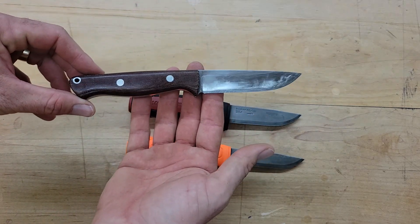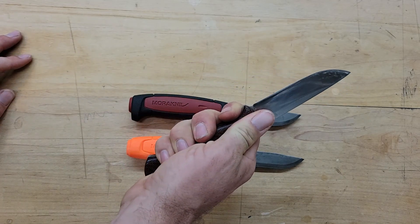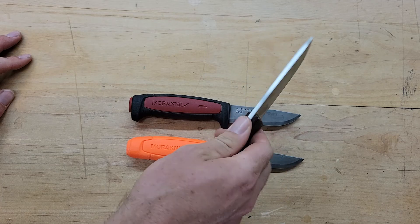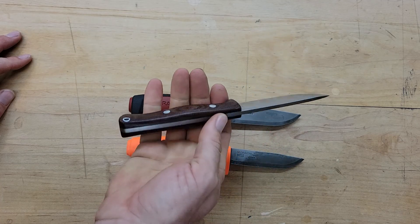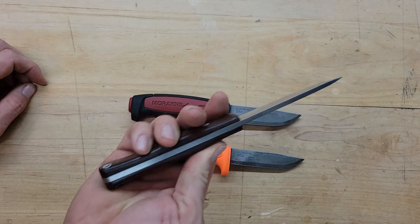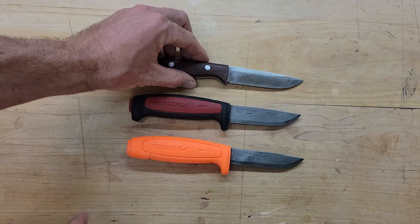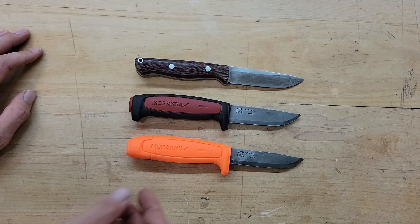My current go-to hunting knife is the Bark River Gunny Hunter. I love this knife — it's got such a nice grip, feels absolutely incredible, super sharp, it's 3V steel and holds a great edge. But it's pretty heavy because it's thick, and it doesn't really need to be that thick. So these two Moras I'm going to use for hunting this year.